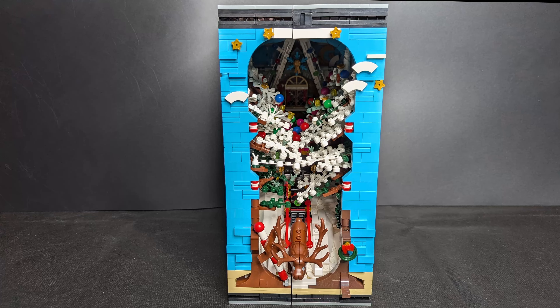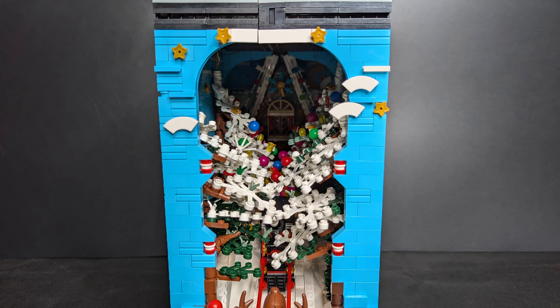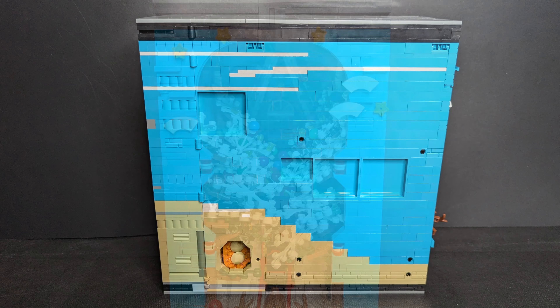Hello and welcome to the BrickFix. Today with a Christmas set — Reobrix 66033. I don't know the exact name of this set, but it's a Christmas diorama.